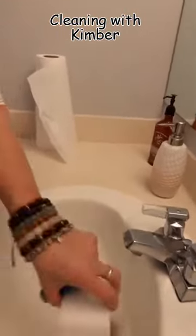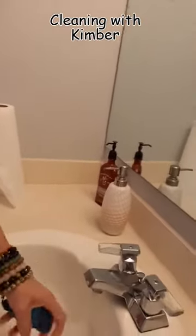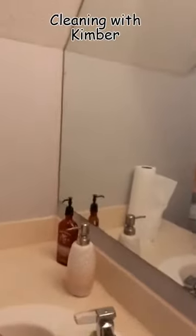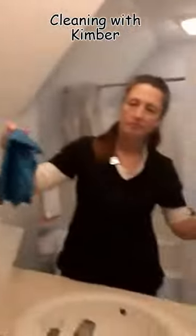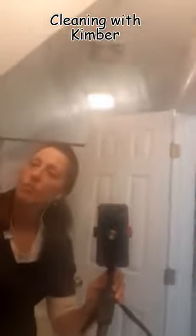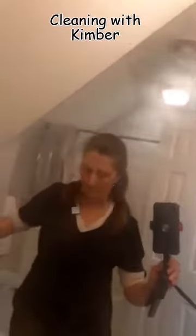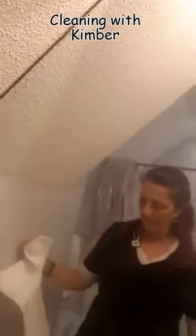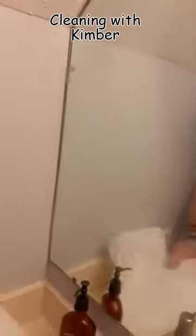I'm letting my white eraser get hydrated while I wash my mirror with that clean microfiber. The beauty of using it while it's clean and fresh is you can use it on the mirror because it has no cleaning products on it, and you really don't have to use paper towels to dry it. It'll dry streak-free and beautiful.